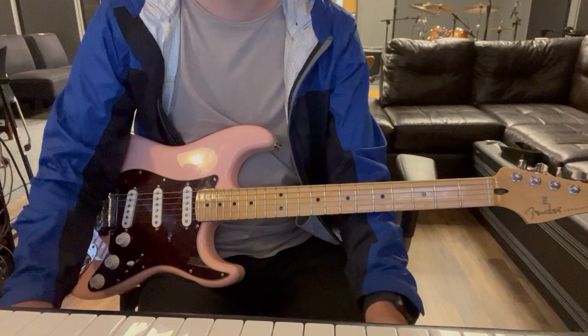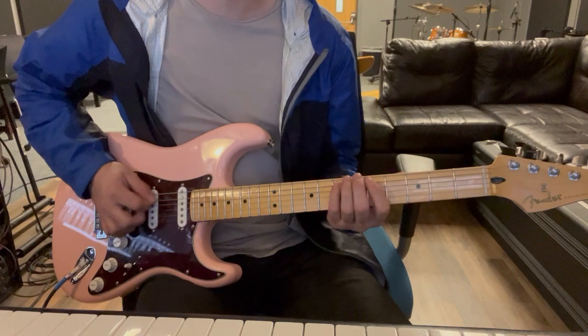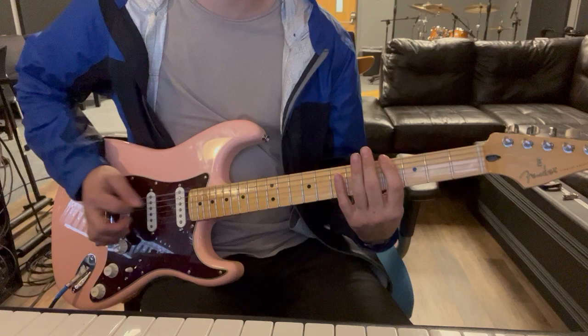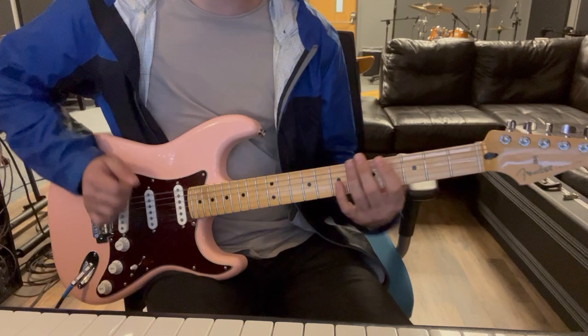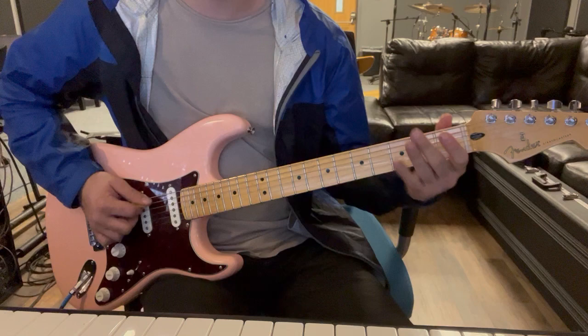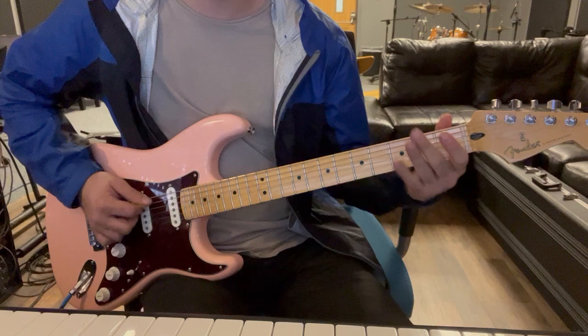And then the very end — we've got that little riff. It kind of comes in the middle of that one. So, instead of going the usual way, we'll go: F sharp twice, A, A sharp, B twice, D, D sharp, E.